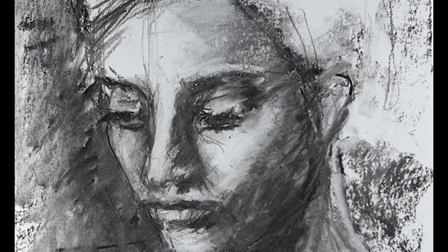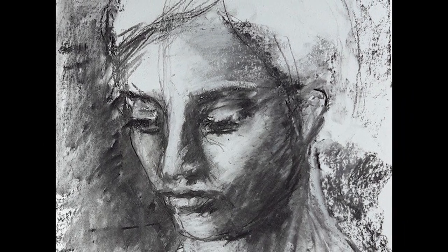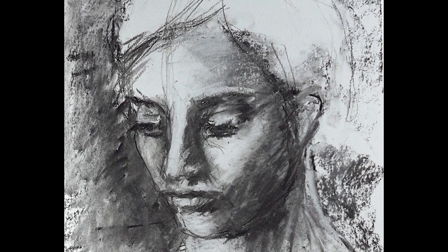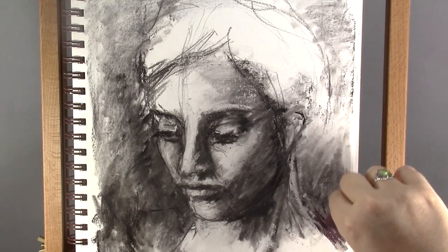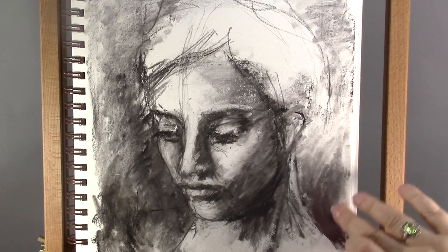At this point I took a break to take some distance and see how I would proceed. Initially my idea was to add in acrylic paint in this face, but the drawing already had so much expression, thanks to all the shading and line work, that I wanted to continue in this direction. And so I decided to stick to the charcoal and soft pastels, only adding a little bit of color.